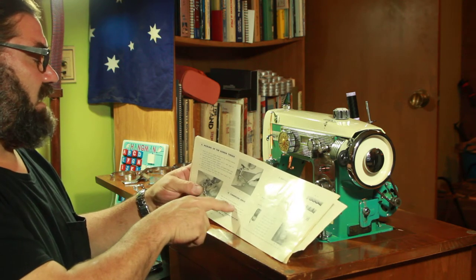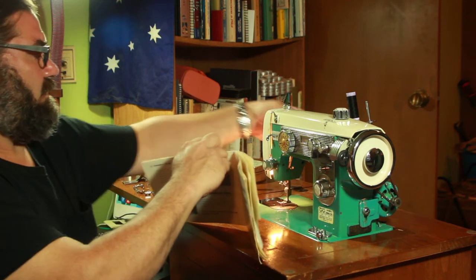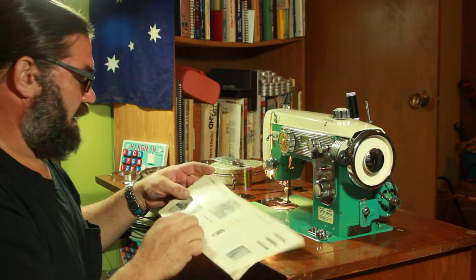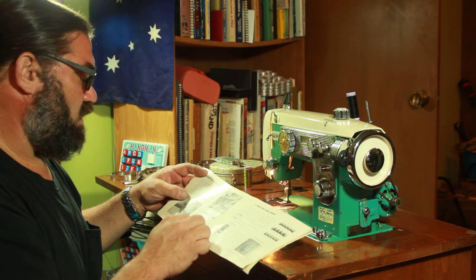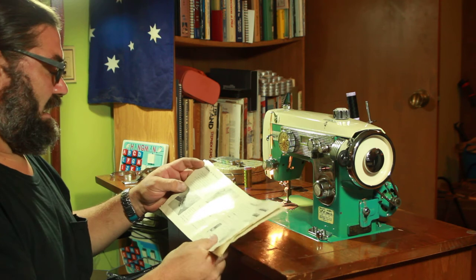Place the fabric beneath the presser foot. Lower the presser foot by lowering the presser bar lifter — that's this lever in the back. Commence sewing by slowly turning the balance wheel in the direction toward you, while gradually working the foot or knee controller. I don't know about that, but...